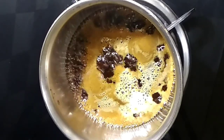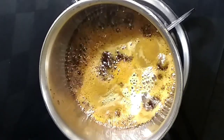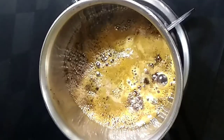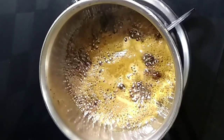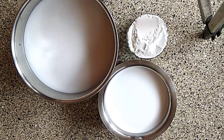We have to get the oil and use it. We'll add 2 cups of flour, and add 1 glass of flour, and add 2 cups of flour. The dish is a good dish.